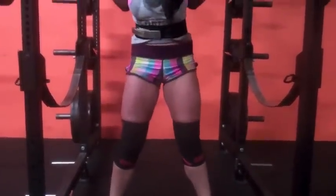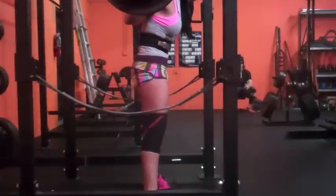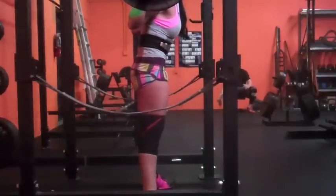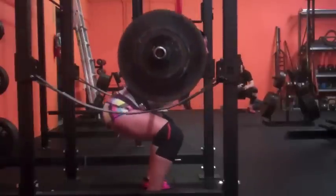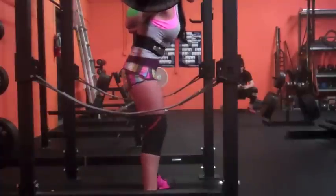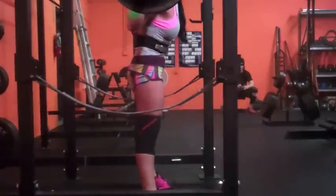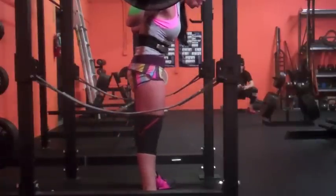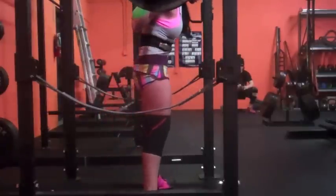Not pretty. Five sets at 225. It definitely was difficult today. This third set was actually probably my best set.